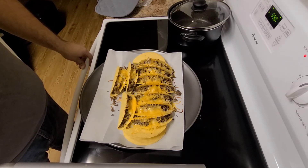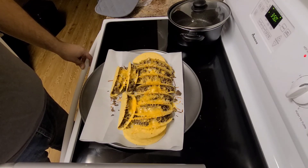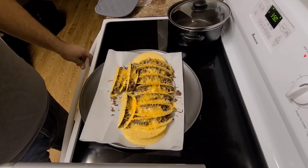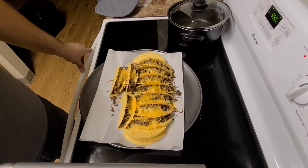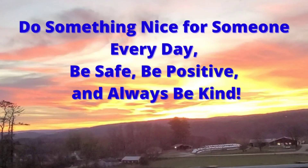Appreciate everybody watching and all the crazy amounts of views on one of my videos — a couple of my videos now. We're almost at a million on one, and almost 550 subscribers — almost to a thousand, that's what we want to hit. Thanks everybody, we'll see you next time.